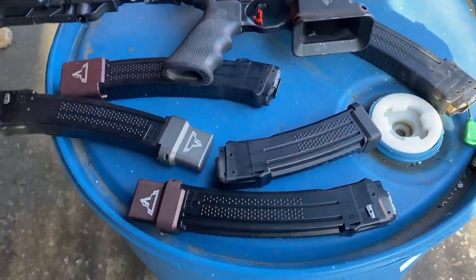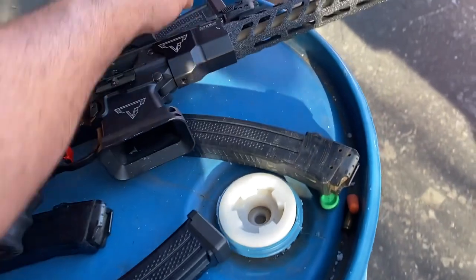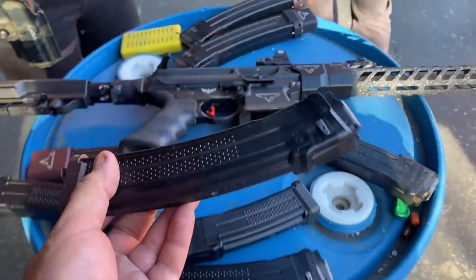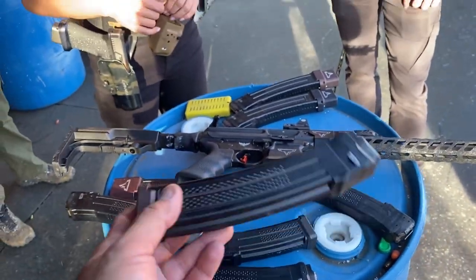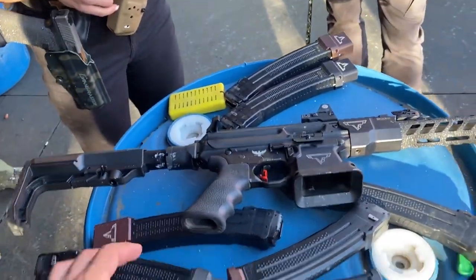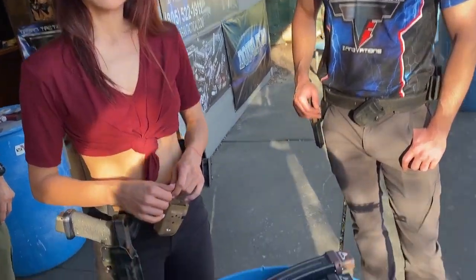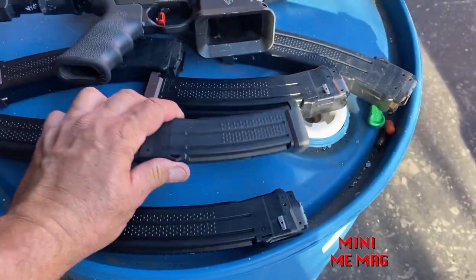In my opinion, everybody should have two of the 41-rounders and two of the 36-rounders. If you're shooting the whole match and just running it, you've got a backup mag on you. If you have a giant 41-rounder you don't need, it may flop and you're running a little more than you'd like — but really you're splitting hairs. And then a little one for the classifier just to dump it.